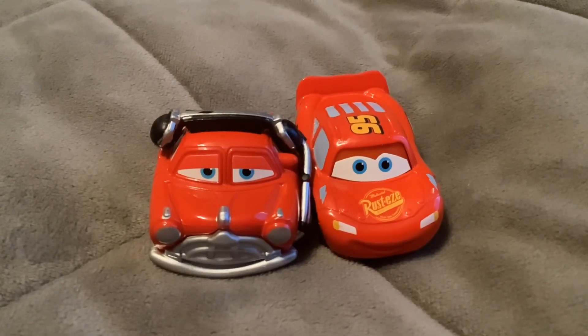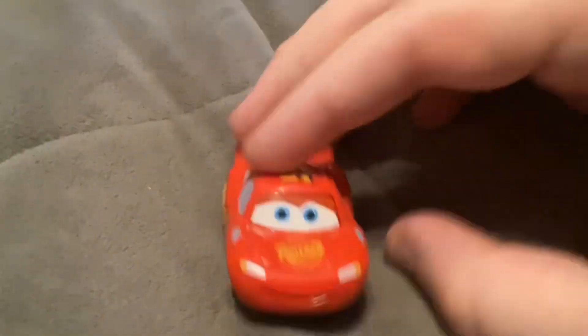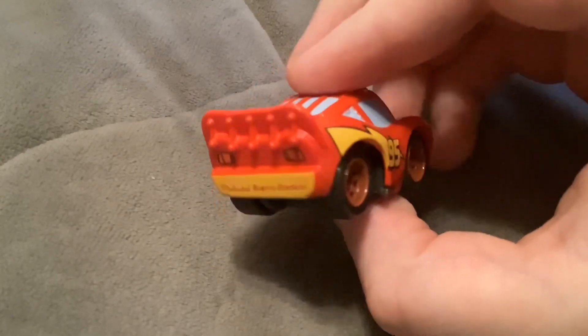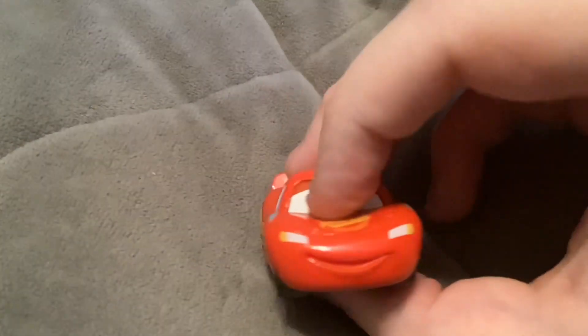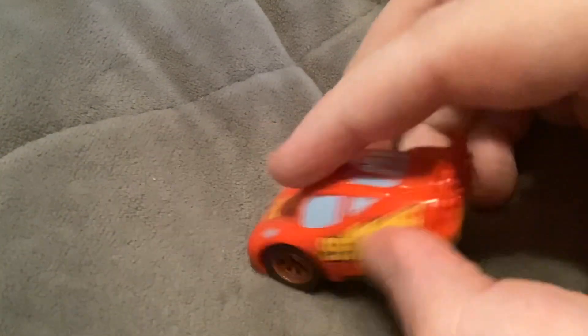These two are both plastic cars with paper stickers in the eyes. First up, here we have McQueen — he pretty much looks exactly like himself. Mainly the eyes are stickers, but everything else is painted.